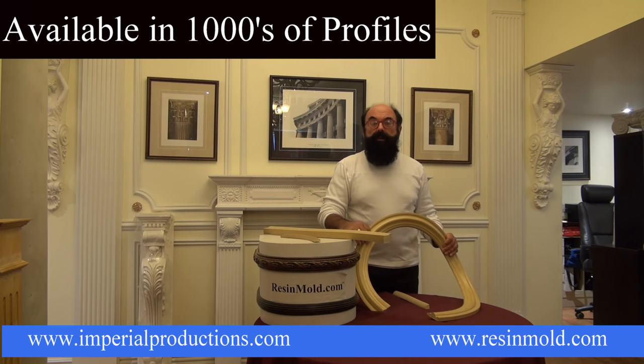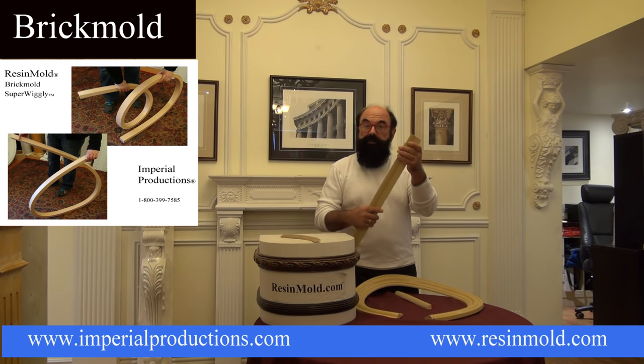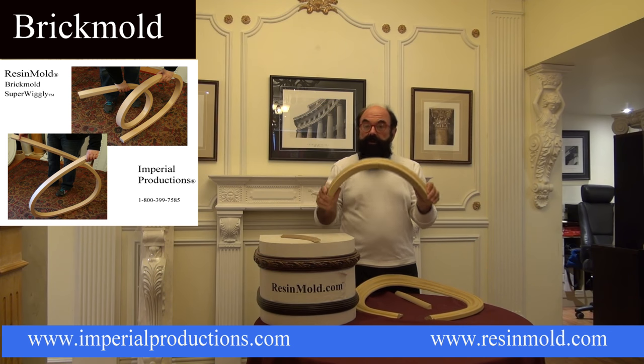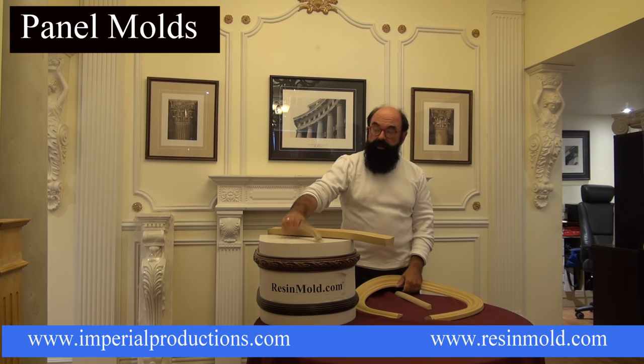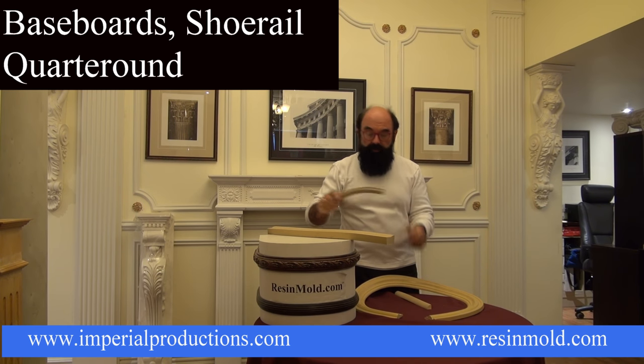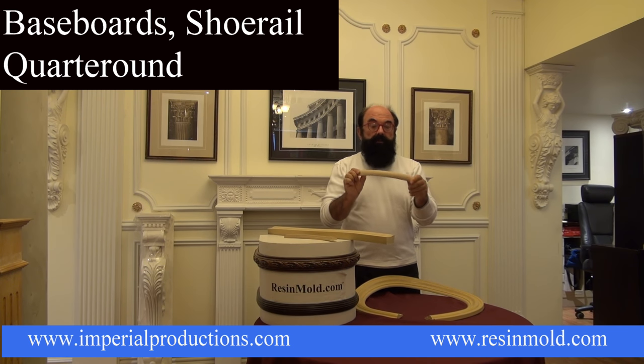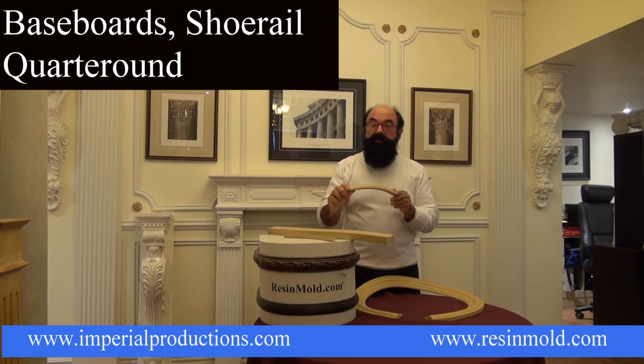Resin mold can be used in baseboards. It can be used in brick mold, such as this brick mold here, for curves and arches. It can be used in panel molds so you can do arches around a window, for example. Quarter round is a Super Wiggly product which will go around the base of a column.